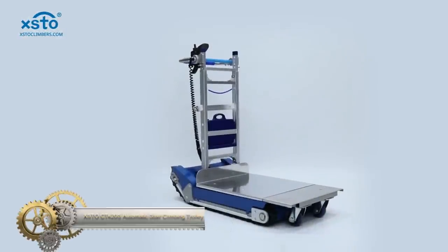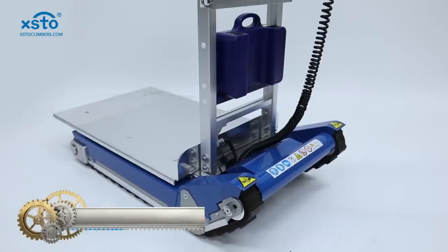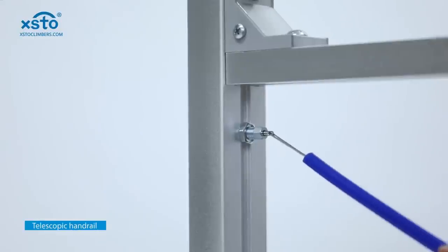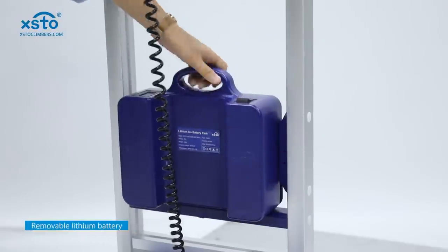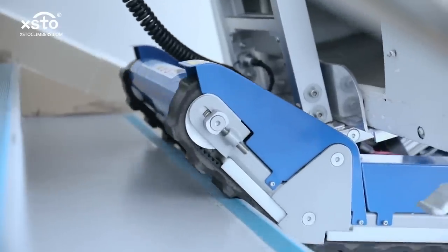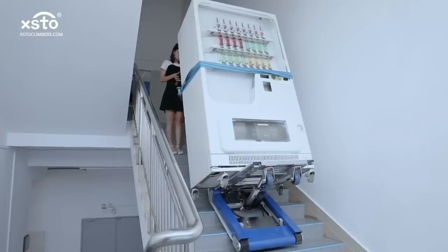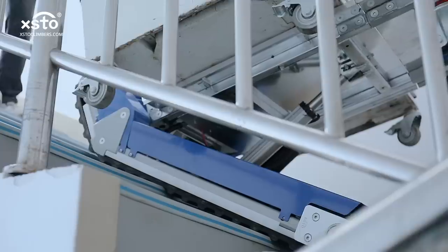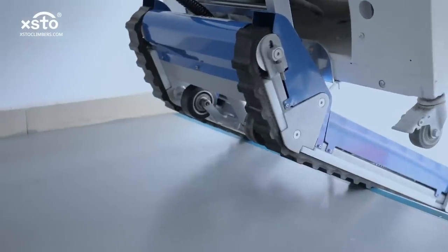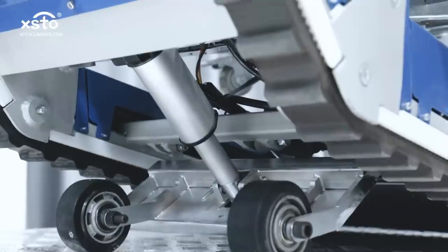The XDOCT 420S Automatic Stair Climbing Trolley stands out as a revolutionary solution for transporting hefty loads effortlessly up and down stairs. Capable of carrying a significant 420kg, its power is attributed to dual motors and innovative independent crawler tracks, ensuring seamless stair navigation. What sets this trolley apart is its intelligent loading board, which autonomously adjusts the cargo's tilt angle, prioritizing stability. The user-friendly nature is emphasized with a remote control, making operation a breeze.